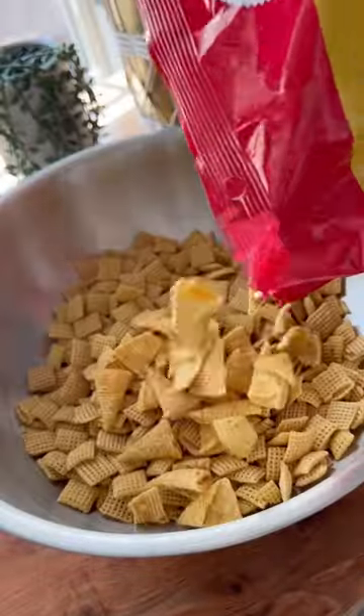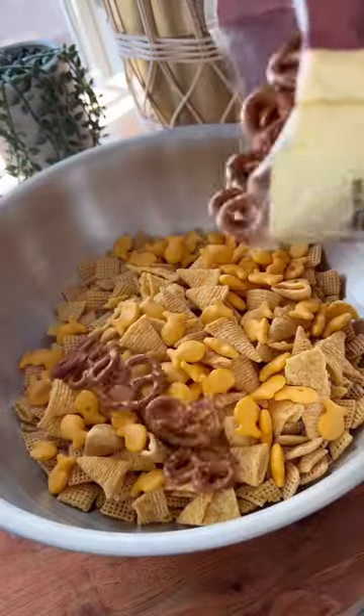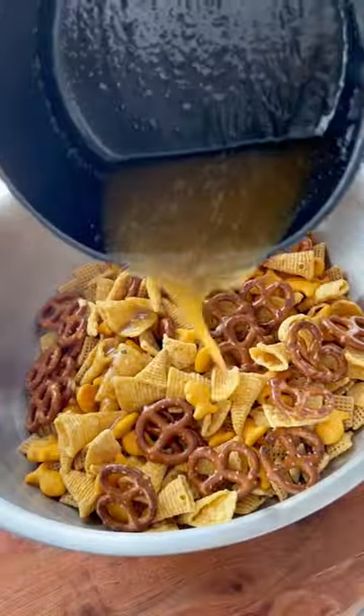And here comes the fun part because you can use whatever you want. I used corn Chex Mix, bugles, goldfish, and pretzels, and then poured the syrup on top.